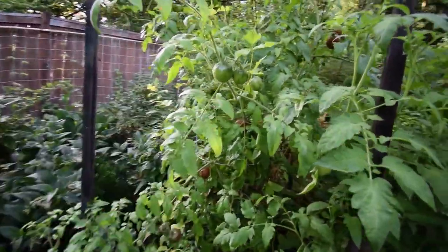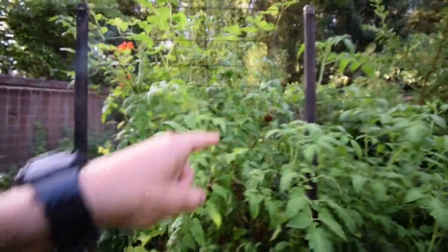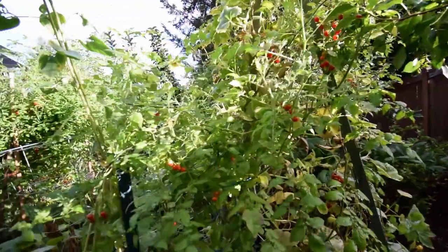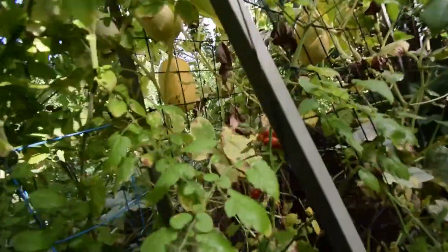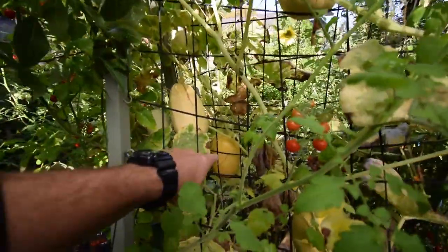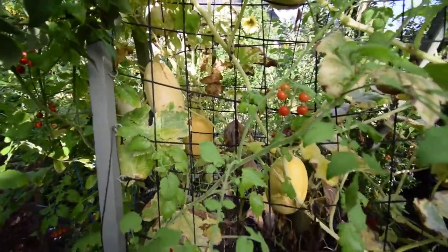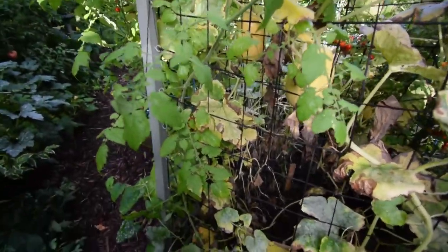Looks like we got some more pink boar to harvest — there's quite a few on this one. Spaghetti squash are ready to harvest. You can see they've got the nice yellow — that one there is definitely ready; I'll probably take that one this week. Once they get that golden yellow color, they're ready to go.